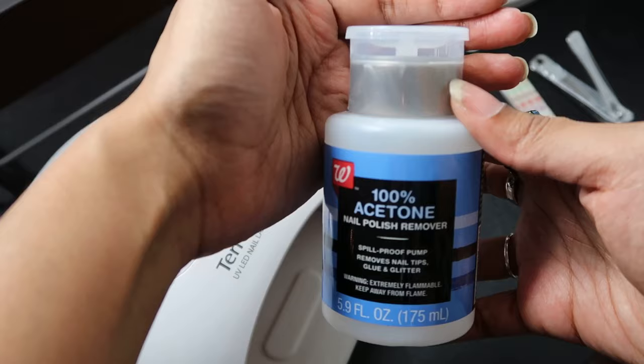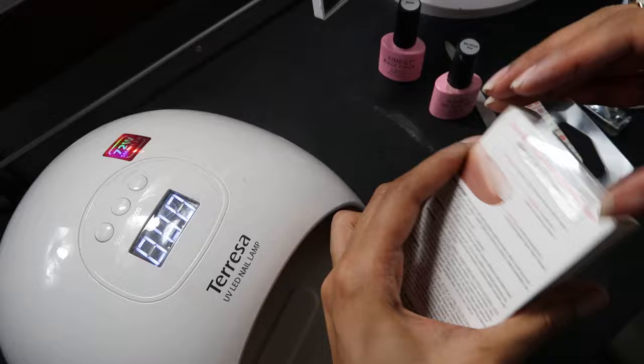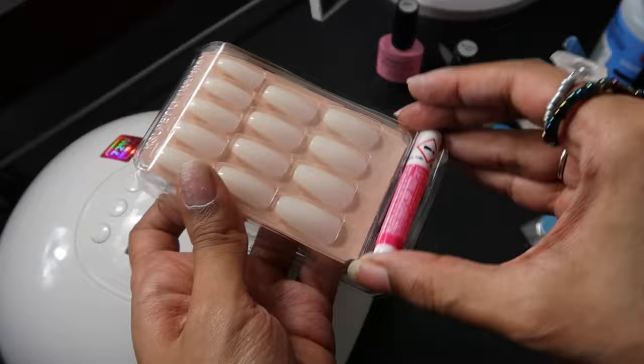I'll also be using nail filers, a nail clipper, and some acetone. I'm going to start off by cleaning my nails with the acetone. Then I'll open the package to show you guys what comes inside — just the nails, some filers if you don't already have some, and the glue, which we won't be using.